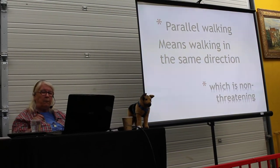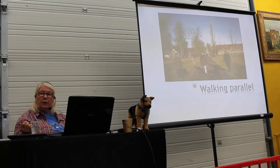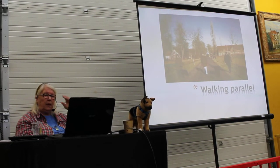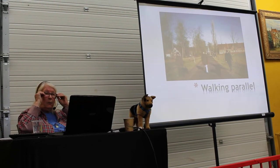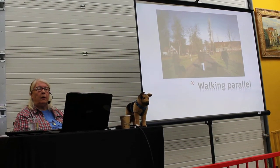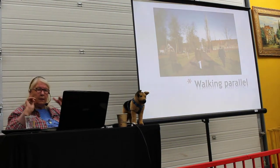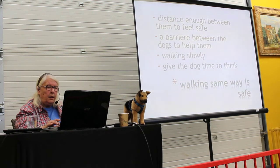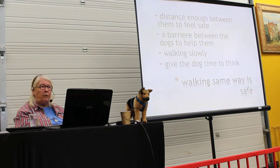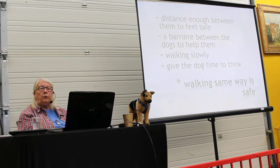Necessary distance between them — in some cases all they need is just a few meters, in other times we need much more. If they seem really upset at that distance, we just widen it. You can walk in a school yard, in a field, whatever — just walk together, same direction, distance enough between them to feel safe. A barrier between the dogs to help them, walking slowly. People walk too fast.